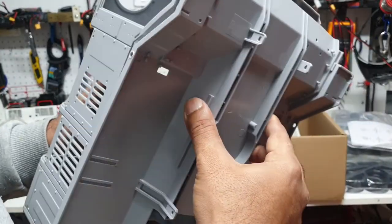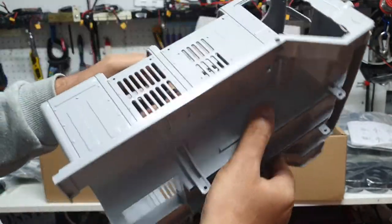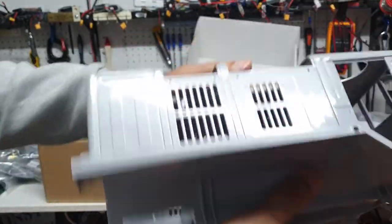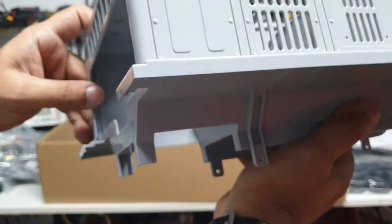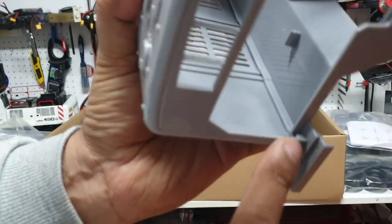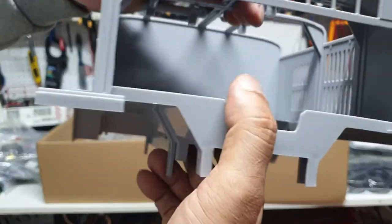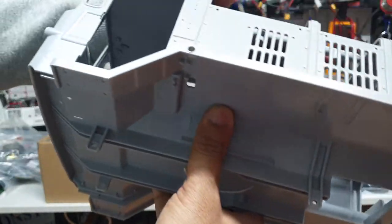Looking at the finish, it fits perfectly well — there are tabs that lock it in place. Feels nice and sturdy, not flimsy or weak. You can see there's a profile on the inside that acts as a guide so it sits in place nice and firm. That's a very good design.